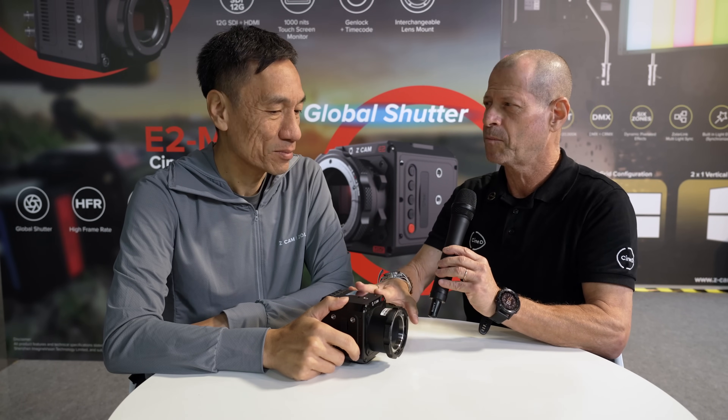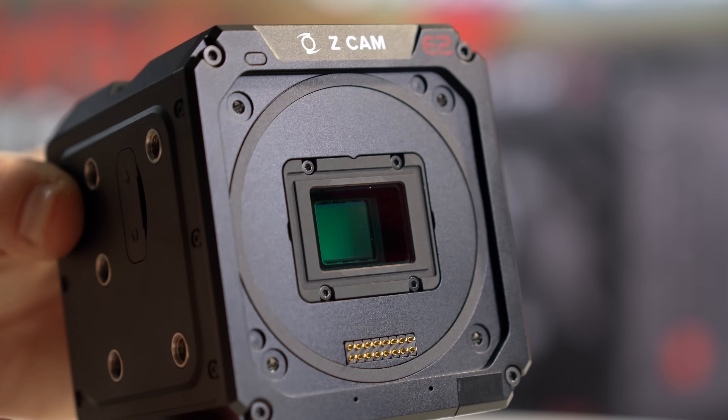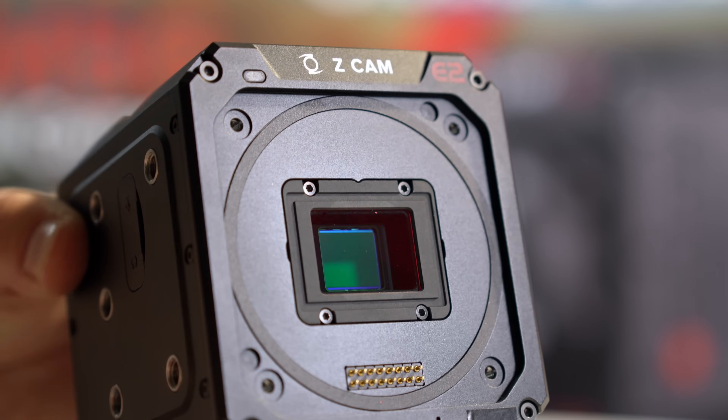For filmmakers, this new camera is very interesting, because people always ask whether it's Global Shutter or Rolling Shutter. Zcam did have the S6G before — a Super 35 Global Shutter 6K format camera. But this time they come with a new one: 5K.